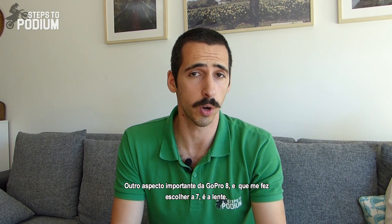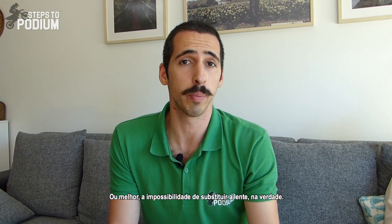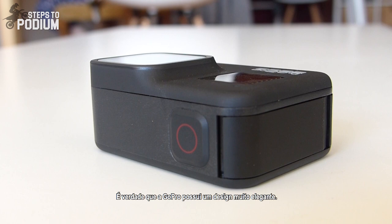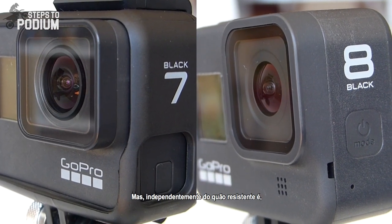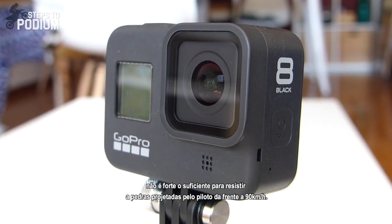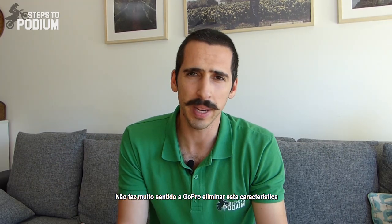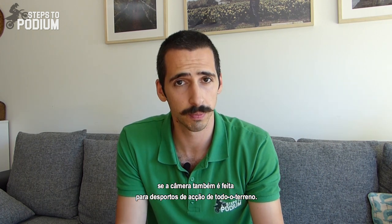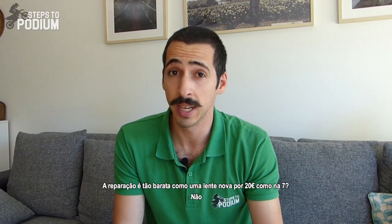One of the most important aspects that made me choose the 7 over the 8 is the lens — or actually, the lack of a replaceable lens on the 8. The GoPro 8 has a super sleek design, I'll give it that, and they claim the lens glass is twice as strong as on the 7. But no matter how tough it is, it simply won't withstand rocks being spit out from the rider in front of you at 90 km/h. It simply won't. It doesn't make much sense for GoPro to remove this feature if the camera is also made for rugged action sports. What happens if it breaks? Is it as cheap as a 20 euro replacement like on the 7? Nope.